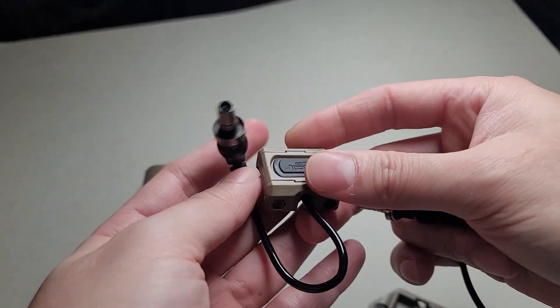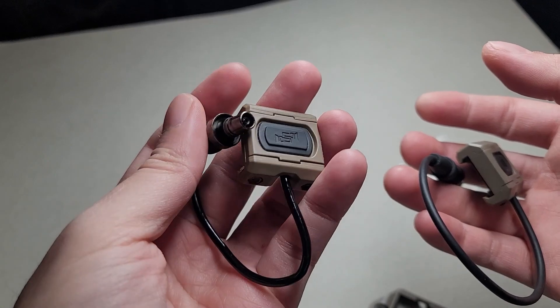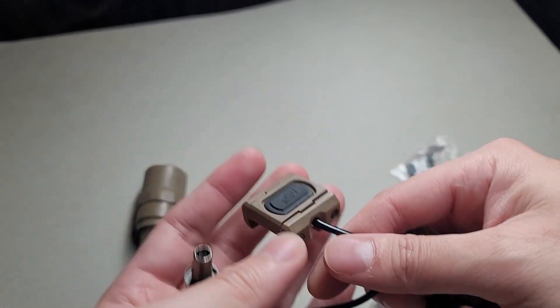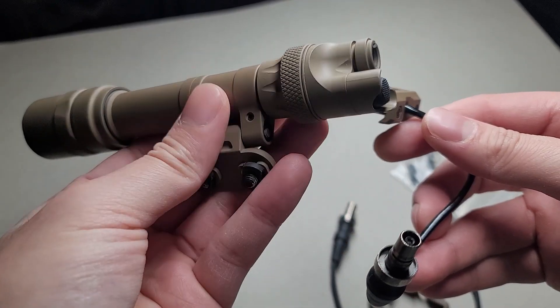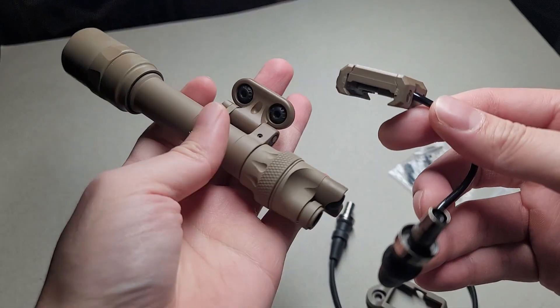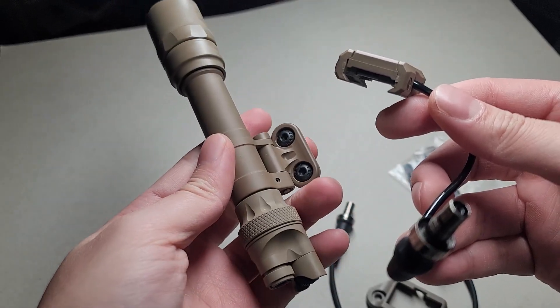The reason I bought the real one is because I had store credit from Primary Arms, so I figured I might as well buy something for my Surefire Scout light. And this thing is a tank — the Surefire works like a dream, and I couldn't be happier. I never regret buying a Surefire.